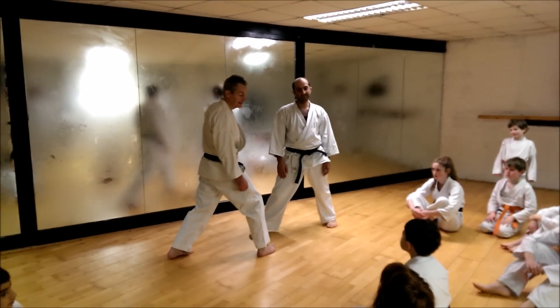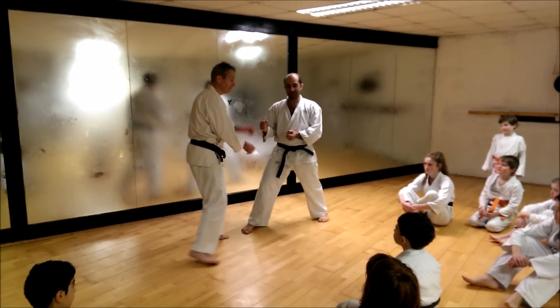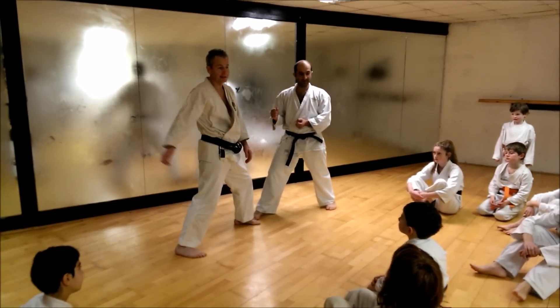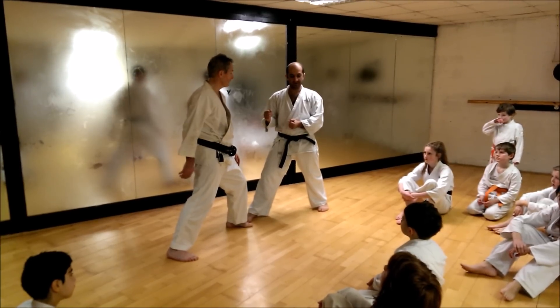The training is that you attack and defend at the same time. Magic, isn't it? So instead of blocking and then punching, you're going to take time — you do both at the same time. That's karate. That's the secret technique you have to learn.